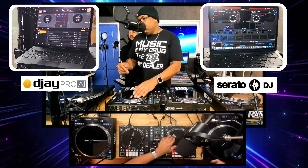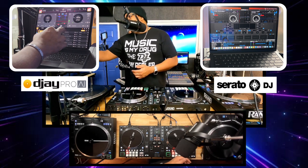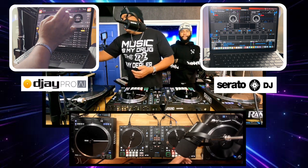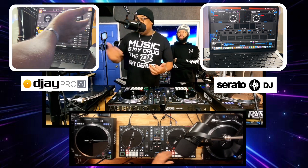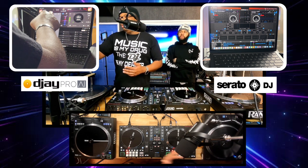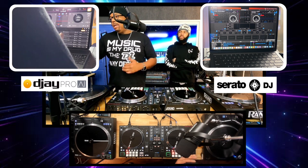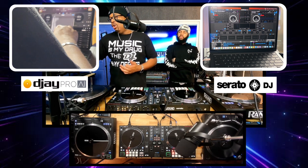Just like Serato, you've got your controller, your platters, and your tempo controls. But what I like about using the iPad is that it's a touch screen — you can actually touch your screen and get different effects to work, and you can tap and select your songs a lot easier than if you don't have a touch screen. This also has all the different effects — echoes and the same effects as Serato — and you control them the same way. It also has video, and you don't even have to purchase video on this particular program — it actually comes with video.